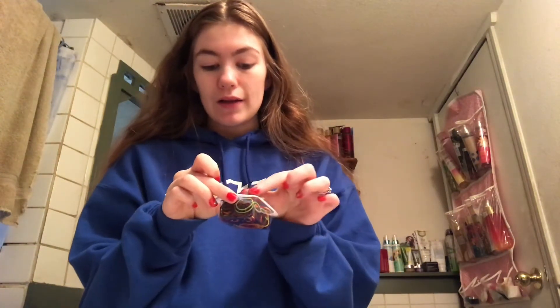For this hairstyle you're going to need your hair split in the middle and curled if you want — I'm not going to because I don't have time for that. Split it in the middle. You guys have probably seen this hairstyle all over the internet, it's super trendy right now. You're going to need these — clear will probably work better, or black, but I'm just going to use purple.